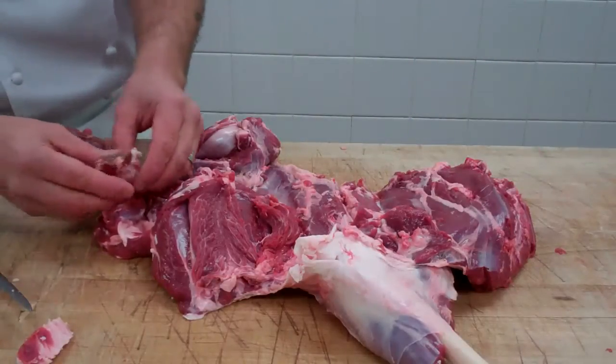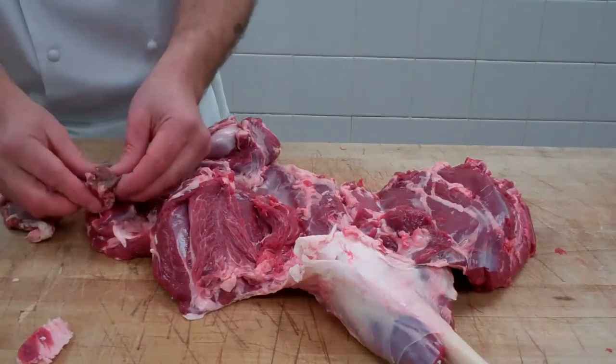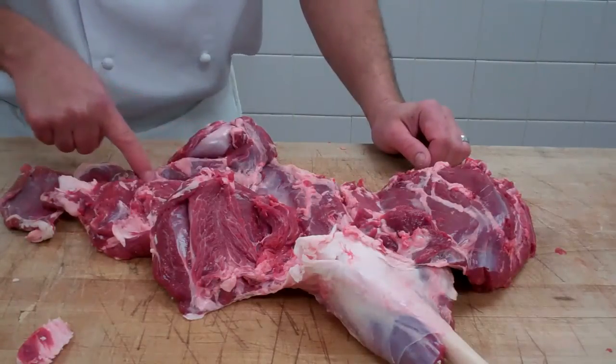This is the tip of the tenderloin right here, and this is the flank steak. So: flank, tip of the tenderloin, top butt or top sirloin, bottom butt, tri-tip, or bottom sirloin.